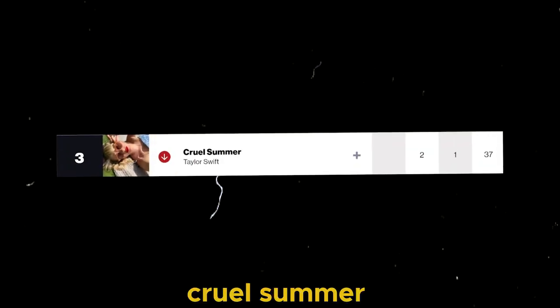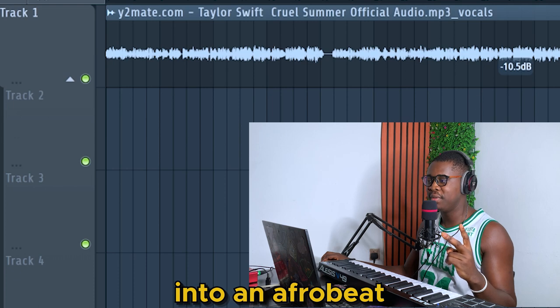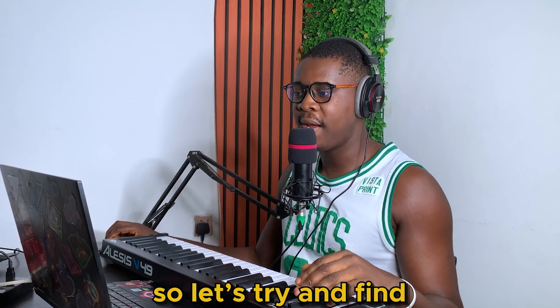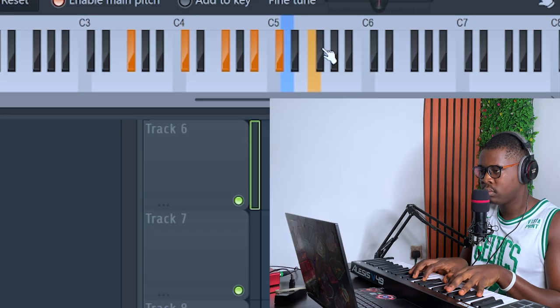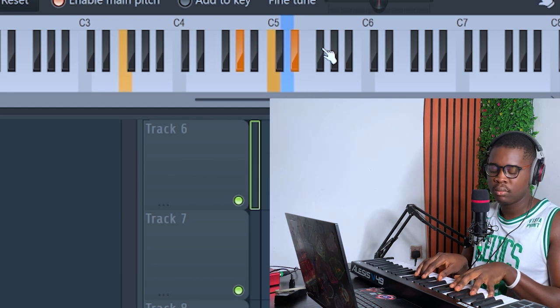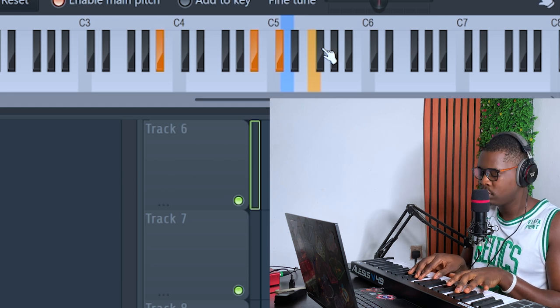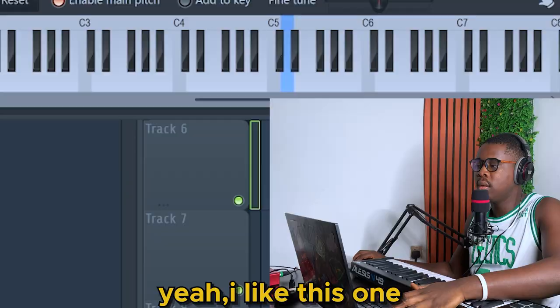Okay, going back to the video — 'Cruel Summer' by Taylor Swift. This is going to be interesting. I'm going to turn this chart-topper into an Afrobeat track right now. So let's try to find the chord progression. Yeah, I like this one.